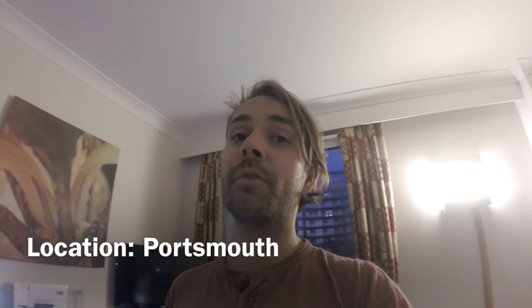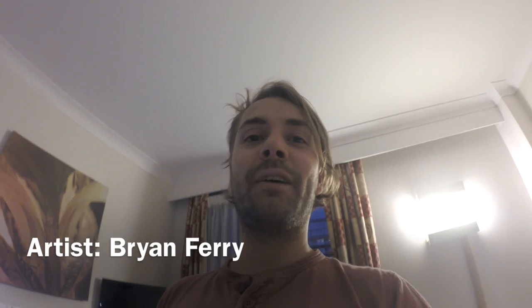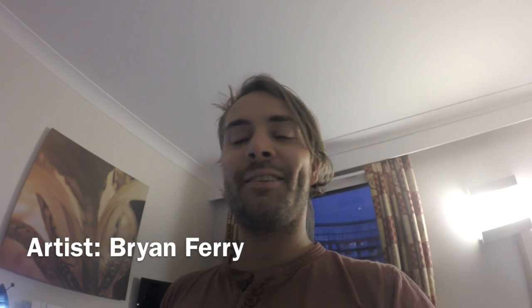Hey everybody, I just wanted to share a couple of things. It's basically nearly the end of this tour I've been on — a tour of Europe — and we've just got to Portsmouth in England. In my hotel today I found a couple of tasty items that I thought I had to show you guys.